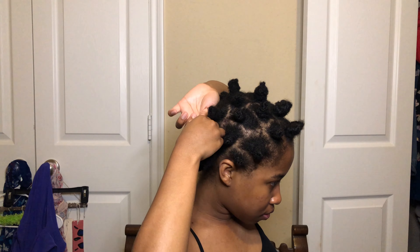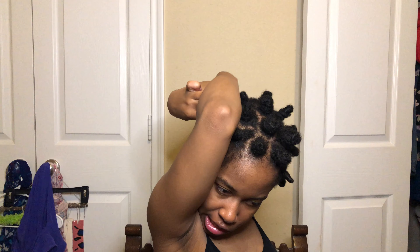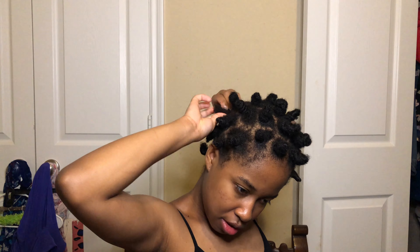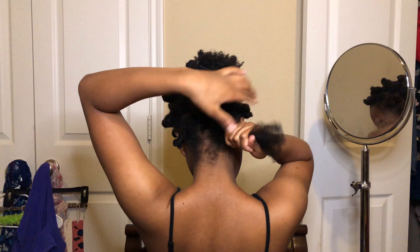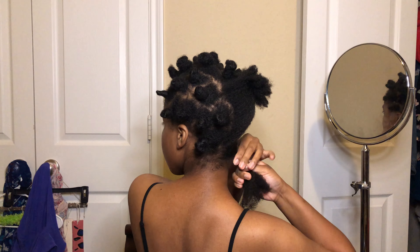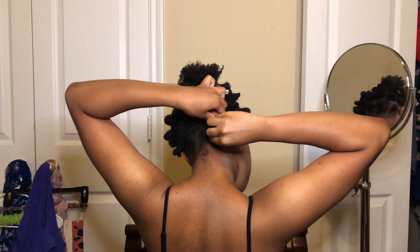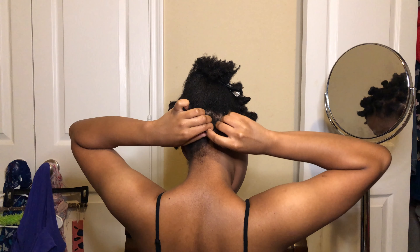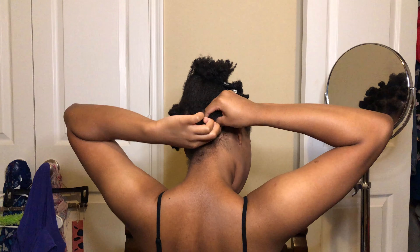There were several times where I had to redo the Bantu knots because they fell apart, but I think it's pretty normal. It was also kind of hard because I couldn't figure out which method to use, but I figured it out at the end. For the back there's no way I'm doing the first method — it would have been hard to just wrap with my other hand. So I went ahead and did the second method: twisted my hair, held on to that twist, formed a loop with the opposite hand, and wrapped my hair around it while twisting.